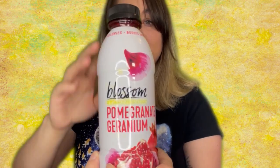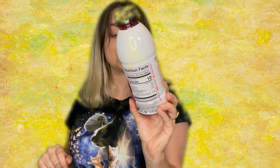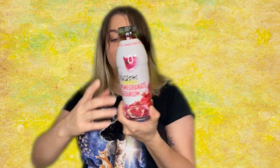Next drink we have is 10 calories — it boosts immunity. It's a pomegranate geranium botanical water, kind of reminds me of smart water, and it looks like it is tinted. It's 10 calories per serving, and since there are two servings it's 20 calories total in this 16.9 fluid ounce bottle. Again, it is gluten-free — although I wouldn't really expect gluten to be in this, but here is the gluten-free marking.